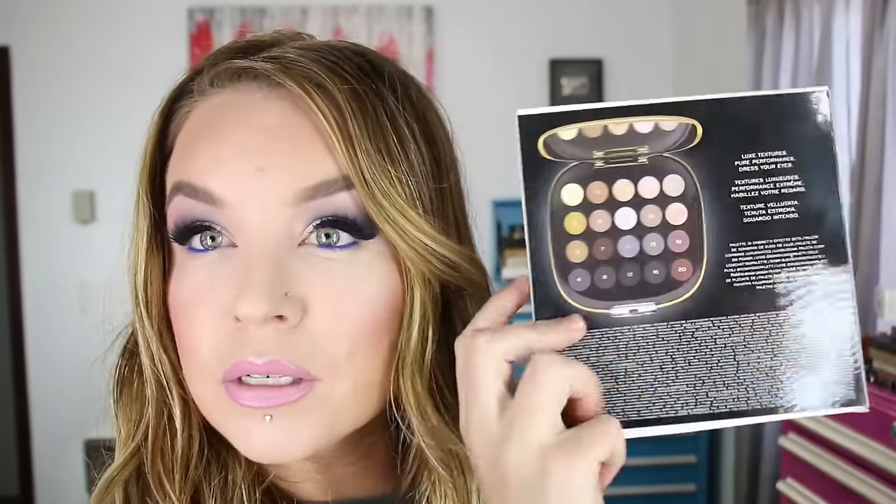I've got the new Marc Jacobs Style Icon number 20 palette to share with you guys today. This is their holiday palette — holiday in August. I remember thinking it was early last year when things were coming out in September, but things are dropping in August for the holidays. This one is called 'About Last Night.'